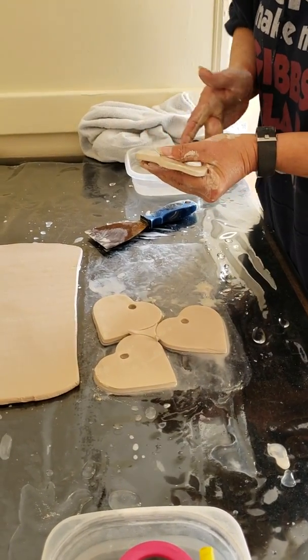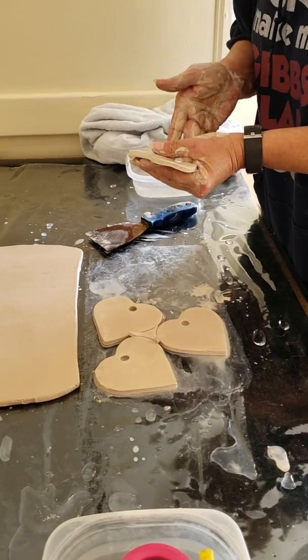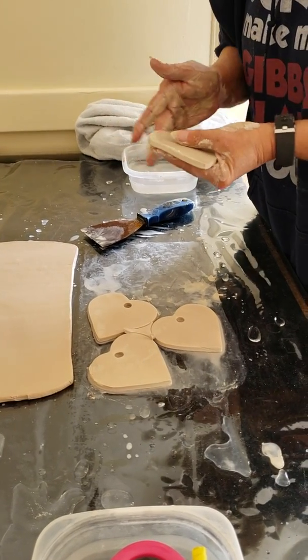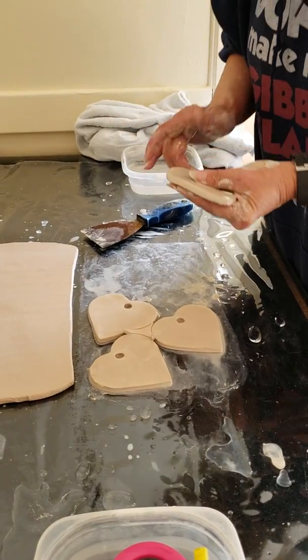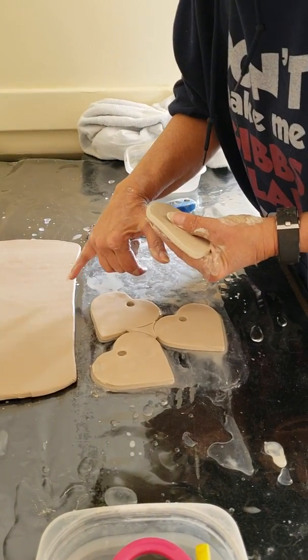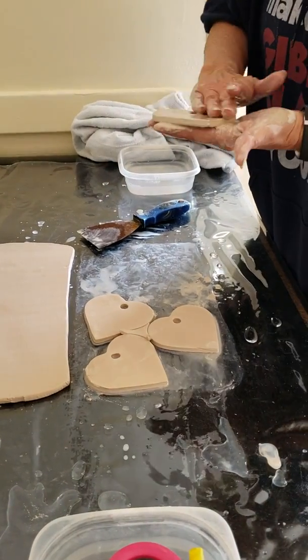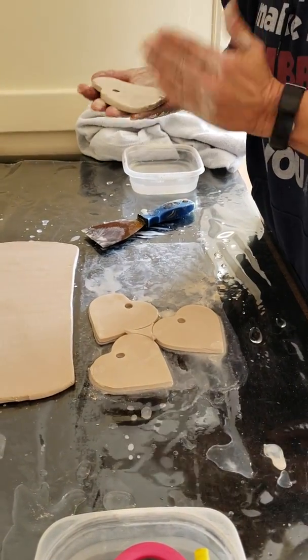What if you didn't do this step — smoothing it on the top? You'll end up with marks. Because now, if you look here, you can see a little bit of the print of the sheet itself. And you really don't want that if you don't have to.